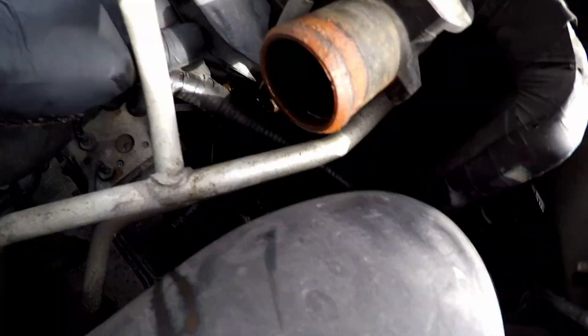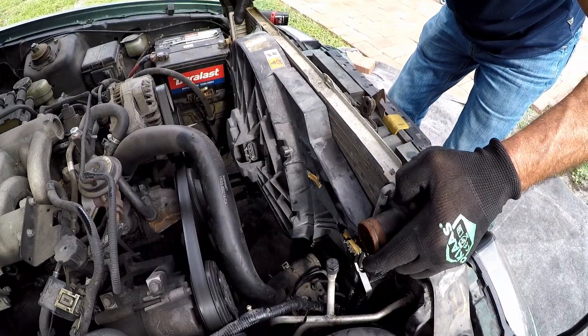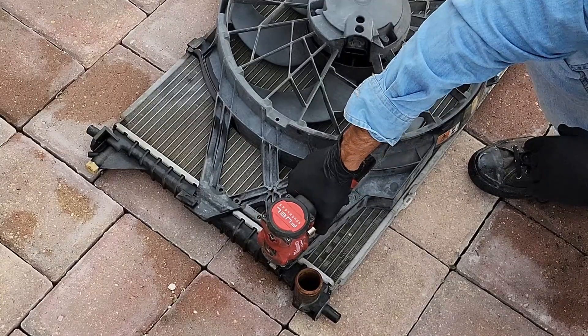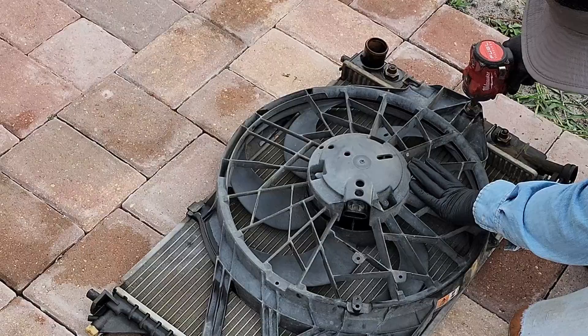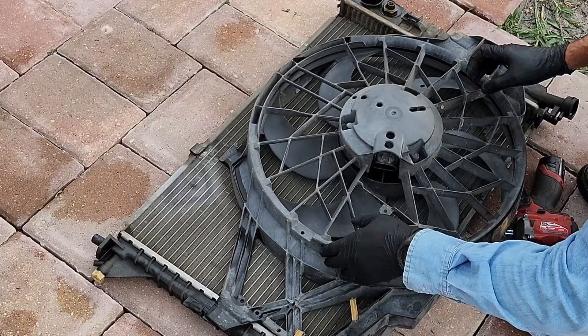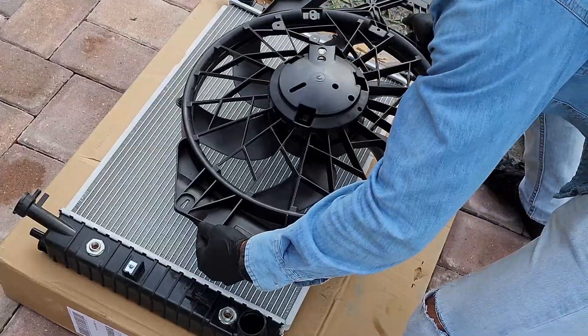Pull that radiator out — it's as simple as that, you just lift it. Now take the bolt that holds the fan. The fan will slide — you have to slide that fan out. Once you slide the fan, you will be able to just remove it without any issue. Now it's time to install the new fan.